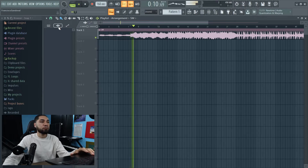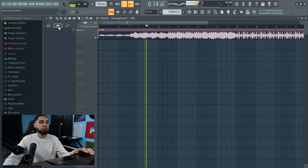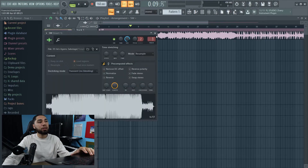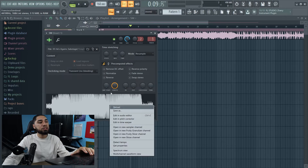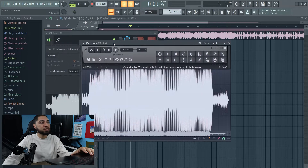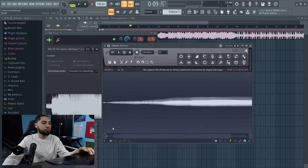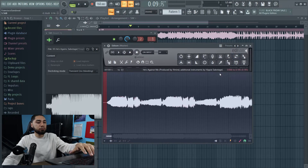So this is the sample we're gonna be chopping up. The first thing I'm gonna do is double-click on my sample. Once this window comes up you're gonna hit 'Edit in Audio Editor,' and then once this window pops up, this is where you can actually chop up the sample. This sample is by Ilmine, and I'm gonna get rid of this dead space right here.